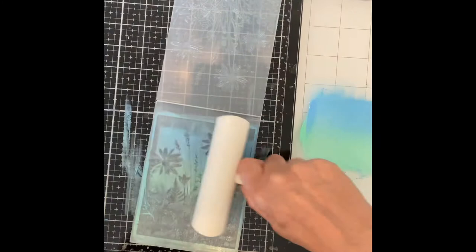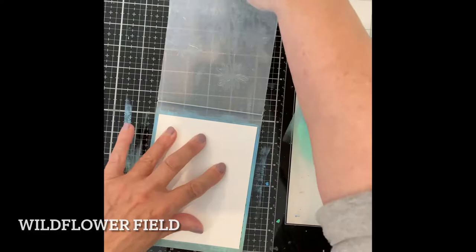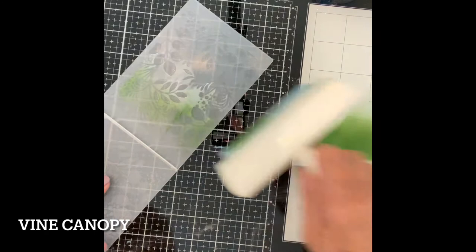The backgrounds for these cards were made very quickly working with Distress paints and a brayer. For this first embossing folder called Wildflower Field I'm working with a combination of Cracked Pistachio and Salty Ocean paint. The Distress acrylic paints Rustic Wilderness and Speckled Egg are a perfect backdrop for Vine Canopy.